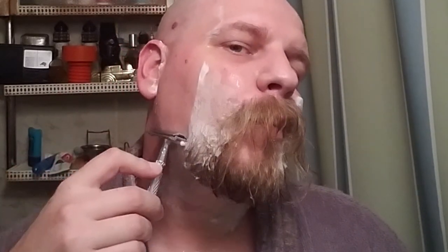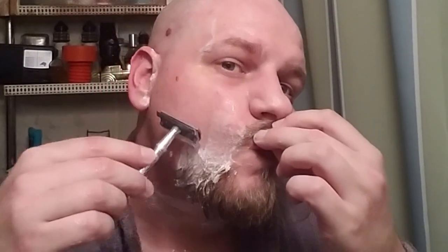It did irritate my skin just a little bit. And because it is so light, while shaving I felt like I was having to apply a little bit more pressure than I normally do just to be able to get a decent shave.